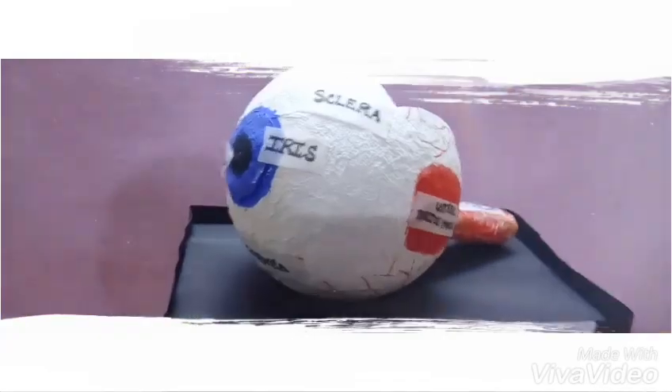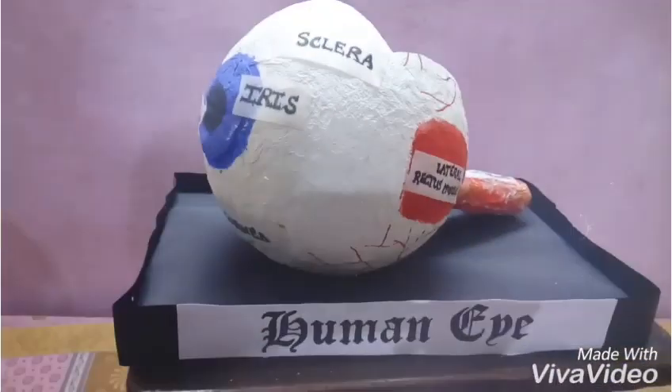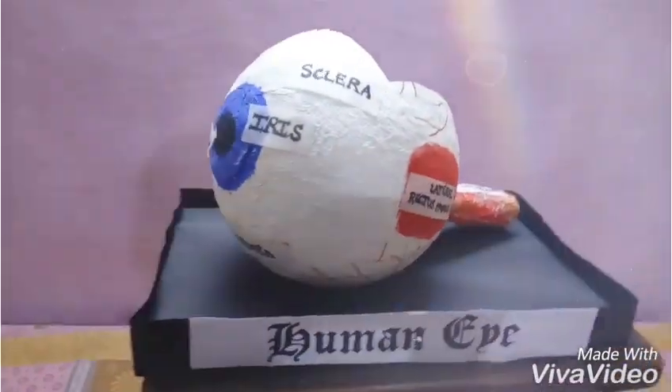This covers all the structures of the eye which you can easily make using tissue paper.